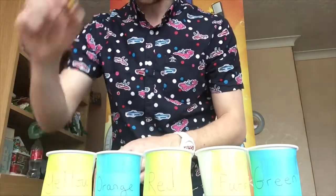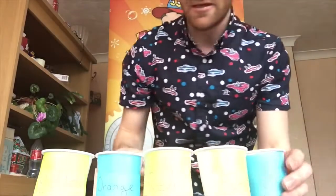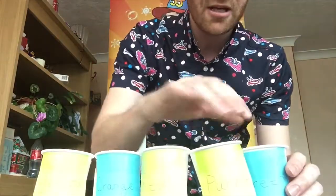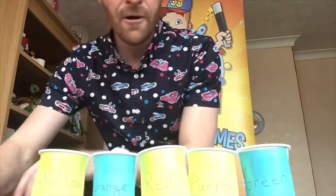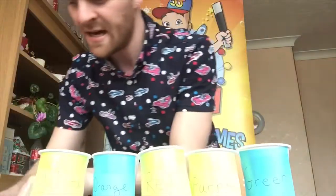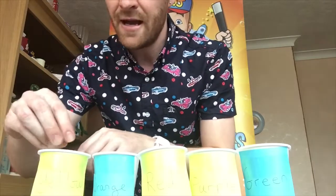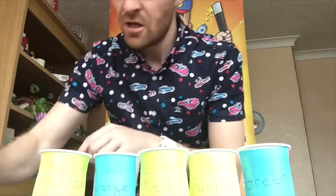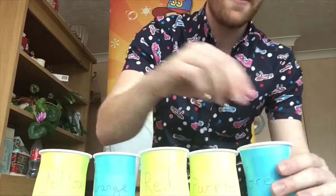I'm gonna give it a little go and then you boys and girls can try at home. First I'll put the skittles on the plate, and then on your marks, get set, go! Yellow... we also need green, green goes over there, more green, yellow, and purple goes inside there, orange, orange, orange goes inside there, yellow, yellow, red, green, green.